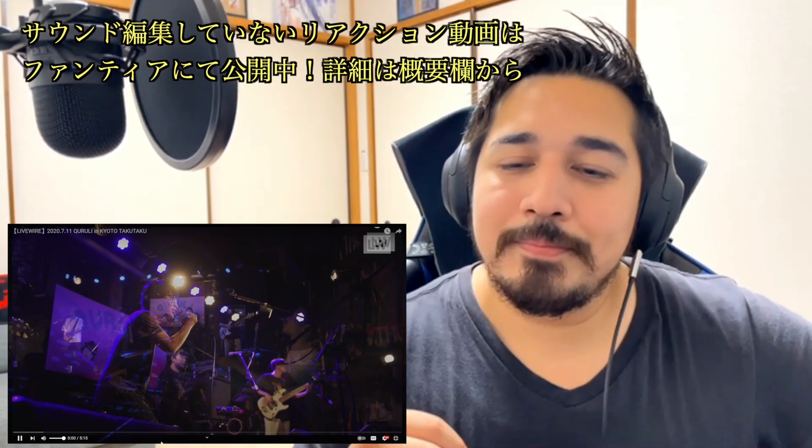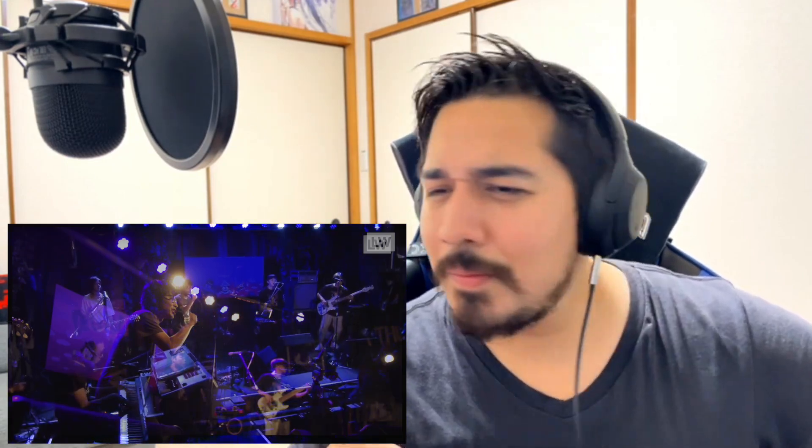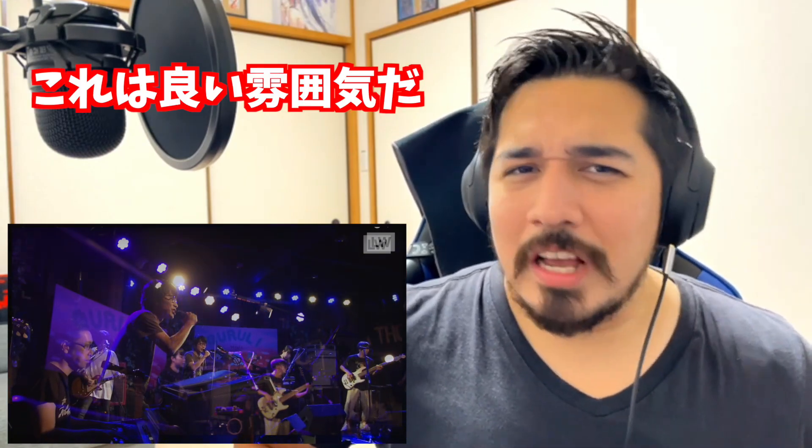Subscribe to the channel. What a nice riff. It was good. Loving the bass. What was that from the guitar?